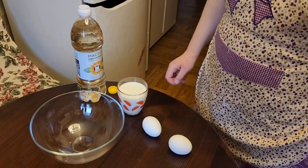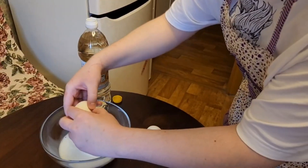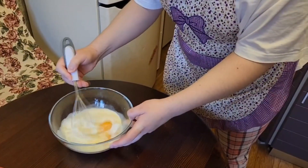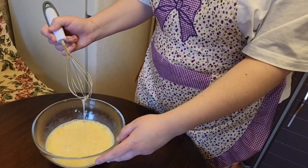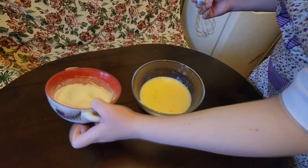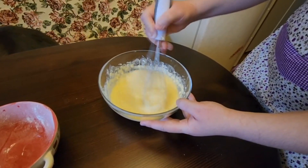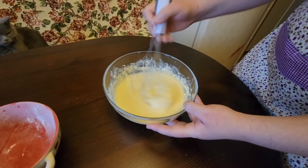We add milk, eggs, and oil to make the wet mixture. Then we mix the two parts together and combine them until the batter looks perfectly balanced.